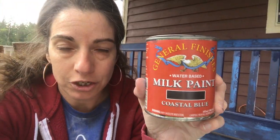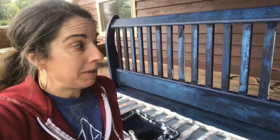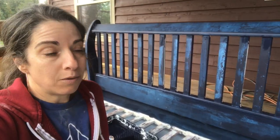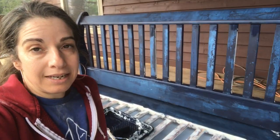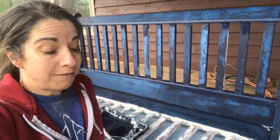I am using Coastal Blue milk paint by General Finishes. The smell of milk is a little annoying because I like almond milk. But it is a low odor — I mean, I am outside, but nothing. It goes on nicely. I think it's only going to need two coats; the stuff is pretty thick.